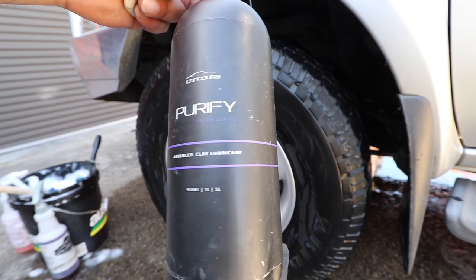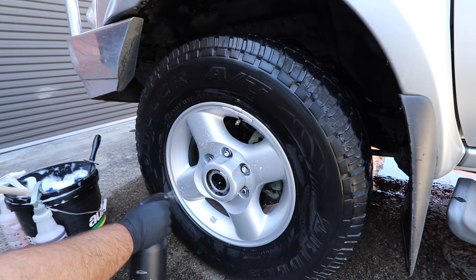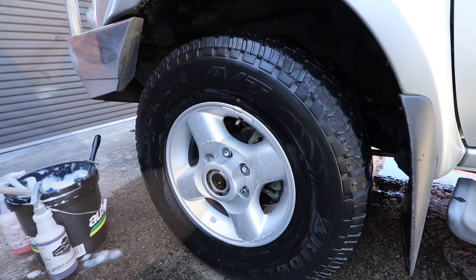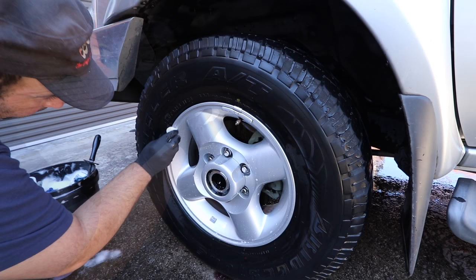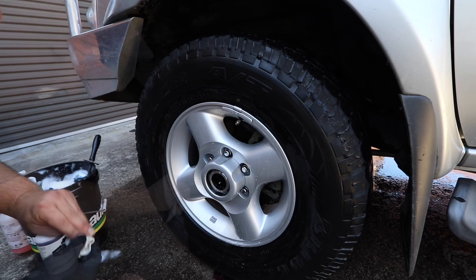Due to Concours Car Care's Purify, I'm able to both iron remove and clay the rims in one step. I firstly give them an even coat of Purify, allow it to sit for a few moments, then use a wheel-dedicated clay bar to decontaminate the rims of both embedded brake dust particles and traffic film contaminants. It really is worth your while to thoroughly remove those stubborn contaminants, as this will allow the sealant applied to create a far better bond and protect the rims for far longer.